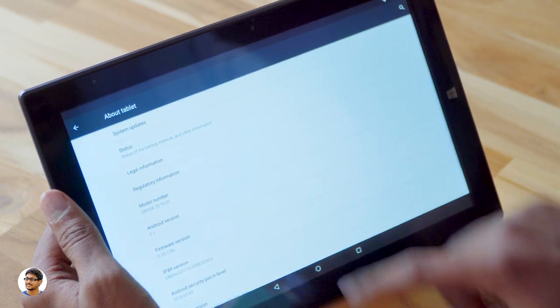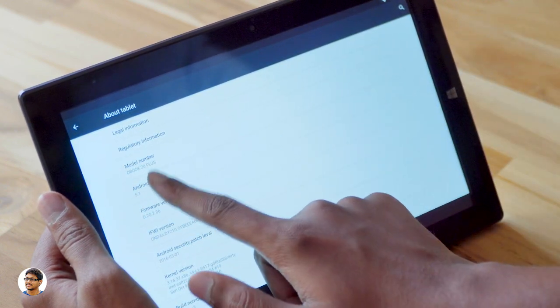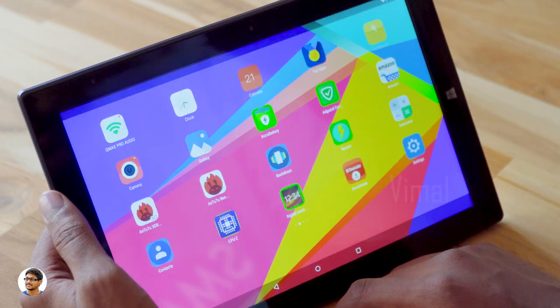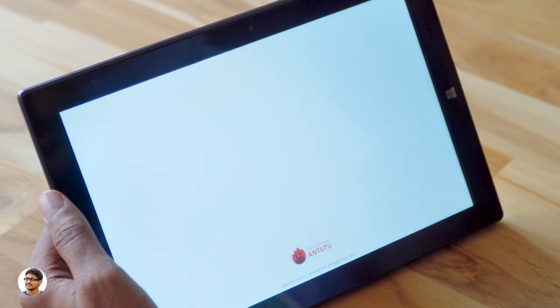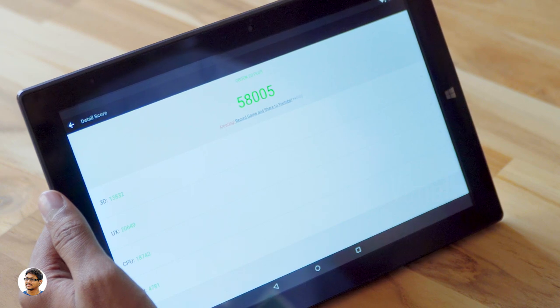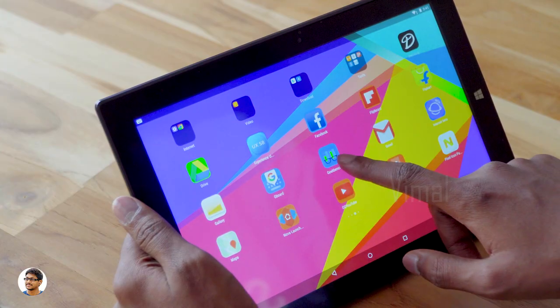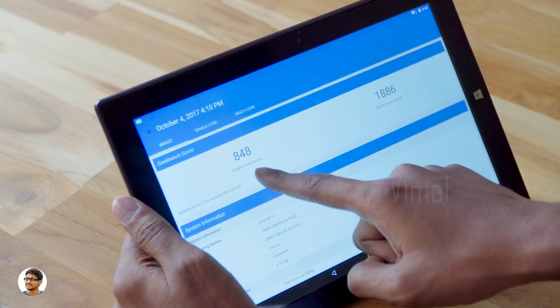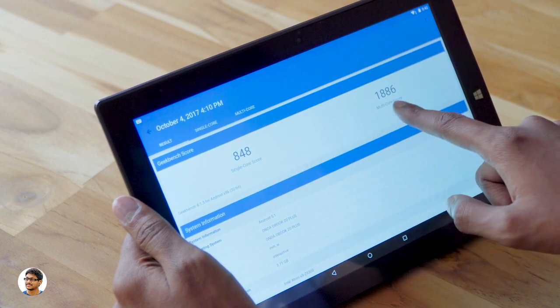Let's check out the About section — as you can see, it runs Android 5.1 Lollipop. Let's check out the apps. I've installed AnTuTu on it and ran benchmarks. It scored about 58,000, which is a decent score for a tab in this price range — it can easily play a lot of games. I've also installed Geekbench 4 and ran benchmarks. It got a single-core score of 848 and a multi-core score of 1886.